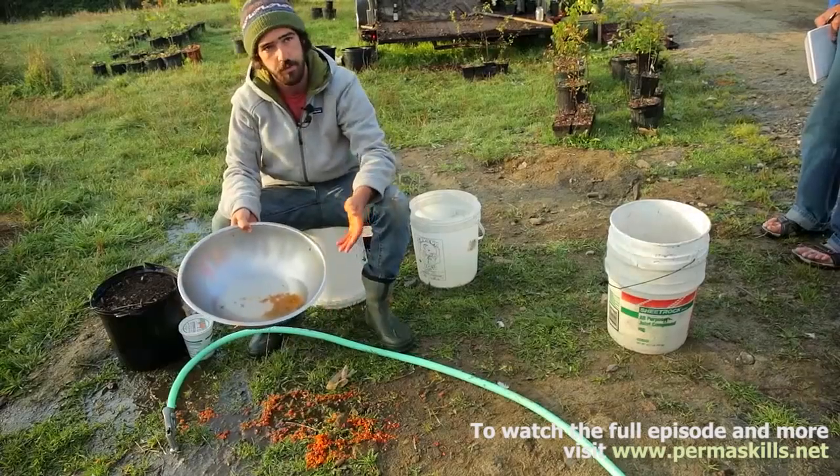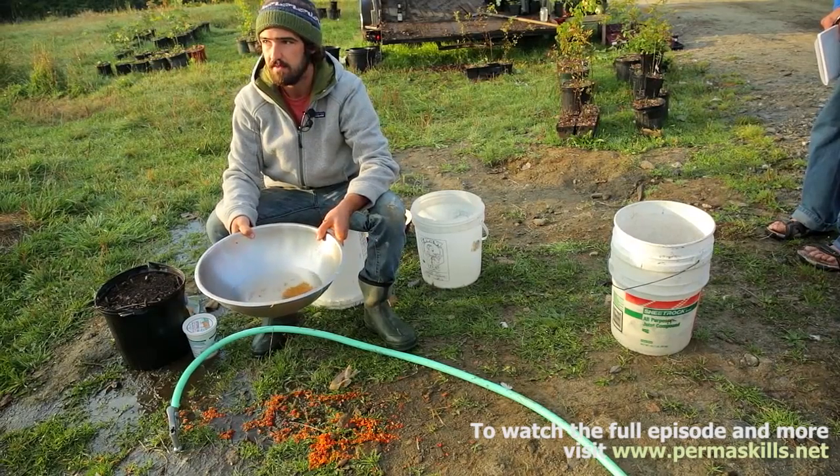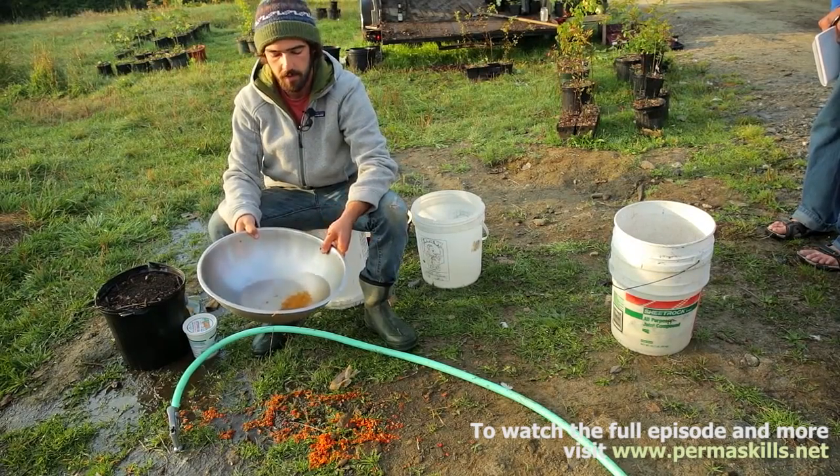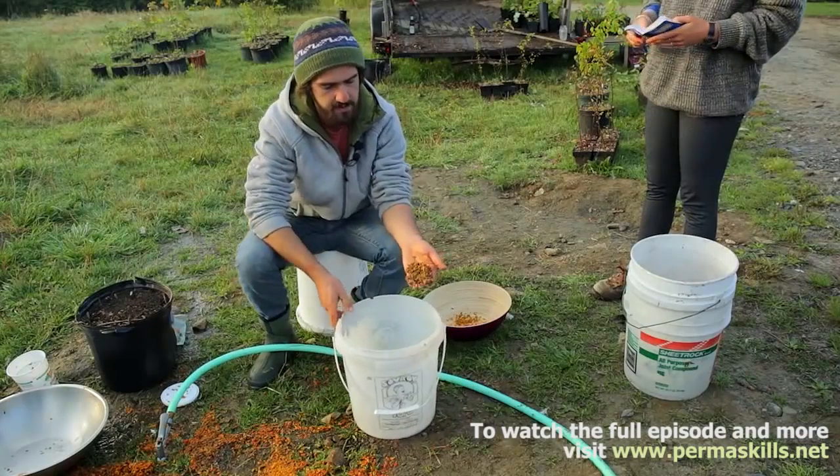This is like the only way to sexually reproduce a plant. So when we grow all these seaberry seeds, the offspring are going to be entirely different from the parent plants.